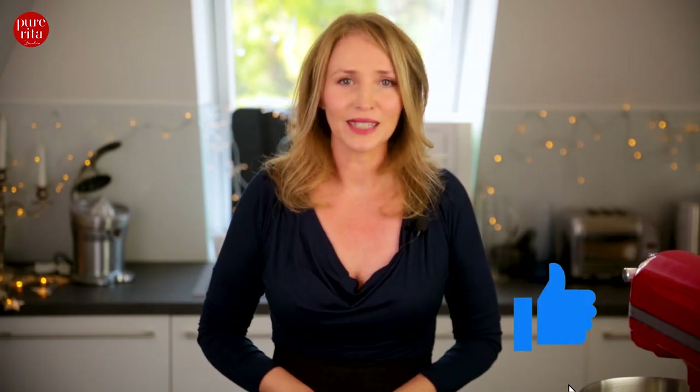I hope you enjoyed my video. If so, please give it a thumbs up and subscribe to my channel. See you — yours, Rita.